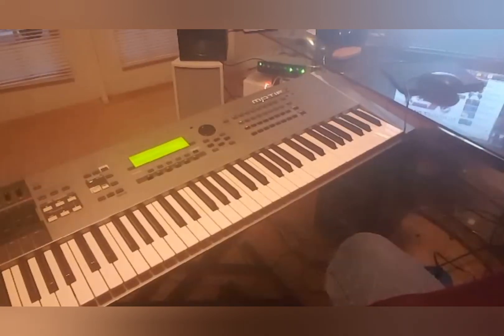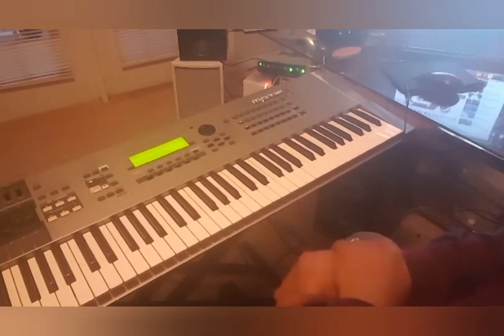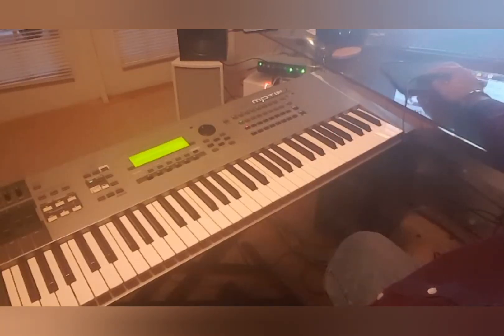Hi, this is Tony Jones with I Dissect Music. Today we're going to dissect 'We Are Not Ashamed' played by Glenn Gibson Jr. We may do four to five videos on this — it all depends — because when Glenn Gibson plays, it's just loaded with so much. Let's start from the beginning and see what he's doing and take it from there.